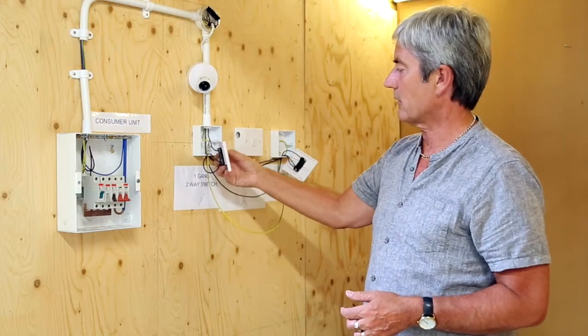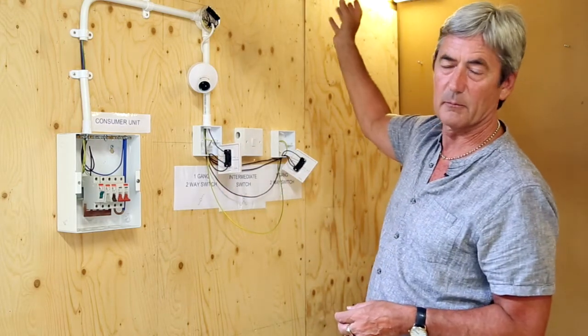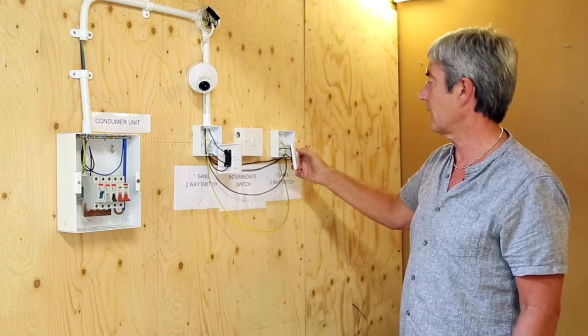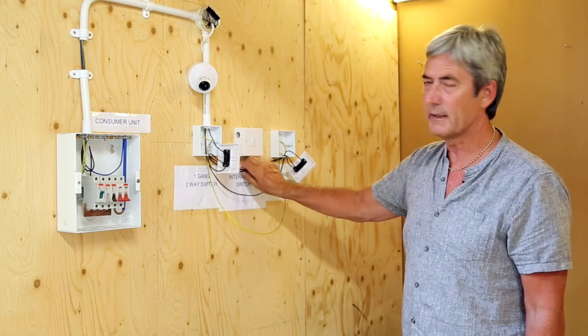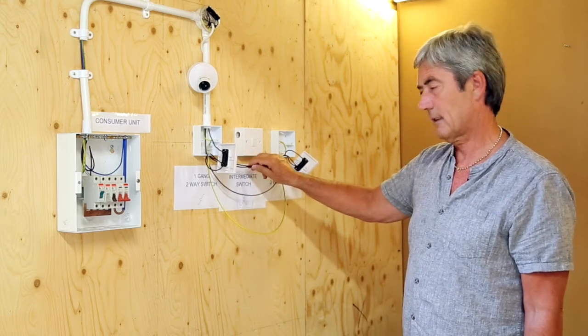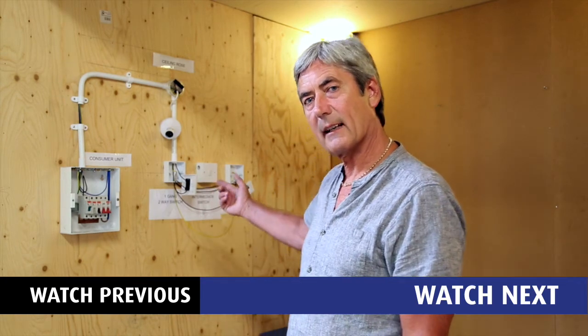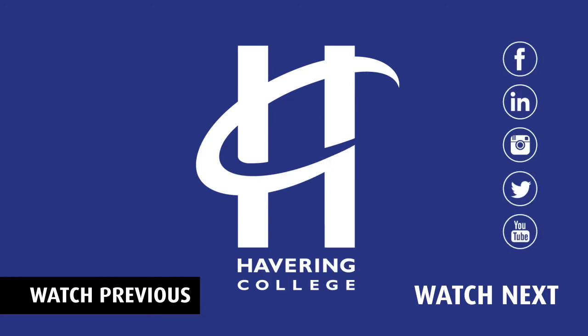When this switch is switched on it will switch the relevant light on — maybe at the top of the stairs. When you get to the top of the stairs you can then switch that light off. This is done by use of these, which are called strappers, and that's it for the two-way two-plate circuit. In the next video we'll be incorporating an intermediate switch.